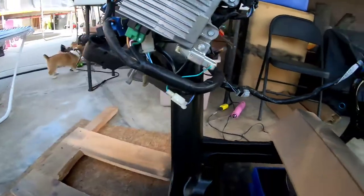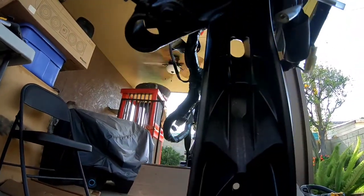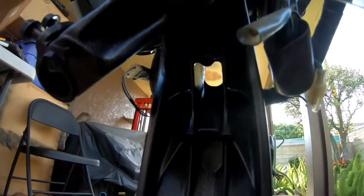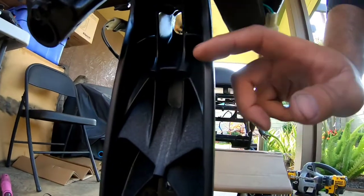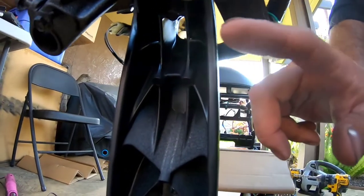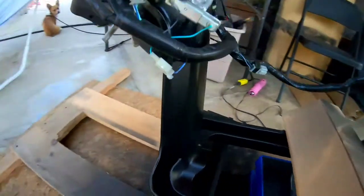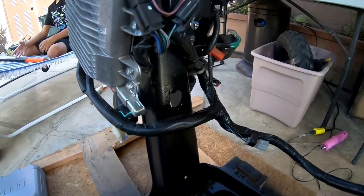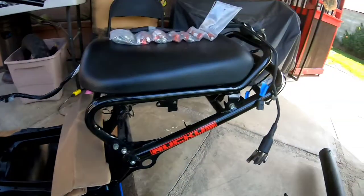Look at that finish right there — going through the front, look at that, ready for the wires. Look how clean that is. The wires are going to run through there and come down here under the frame. The only thing left is to drill right here for the throttle and the rear brake cable and we're good. I just want to give you a little sneak peek while the paint is drying before moving on to the next step and getting this bike finished.